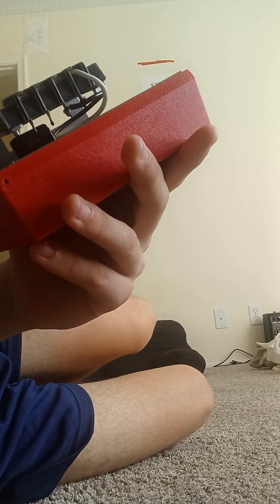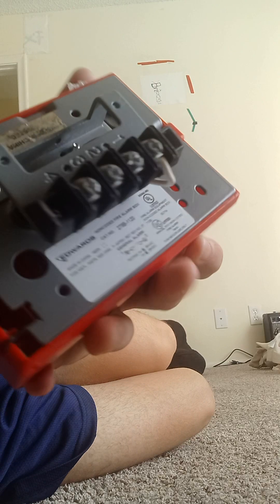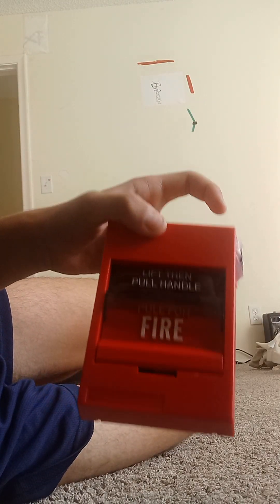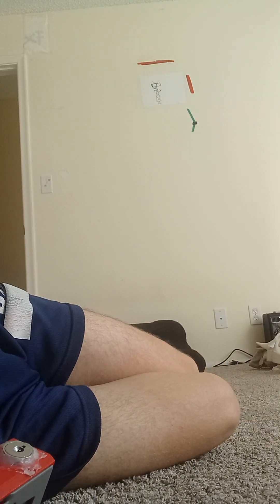I'm going to show you the back side. You're going to count all the terminals: one, two, three, four terminals. I saw these ones in the movie theater and also at the Blaze Pizza.